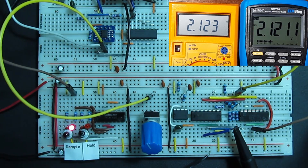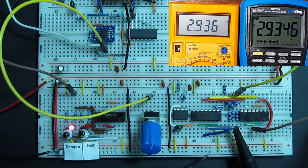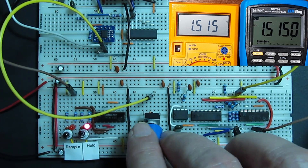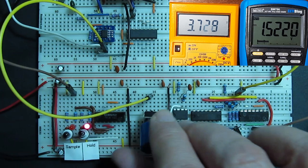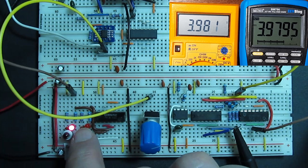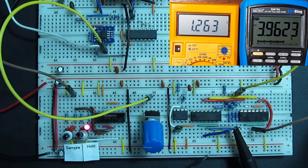When it's in sample mode, it functions as an op-amp buffer — the output voltage tracks the input. When it's in hold mode, the output voltage is held more or less constant. Go back to sample mode, and the output jumps rapidly to agree with the input once again. Back in hold mode, and the output is held at the new level.